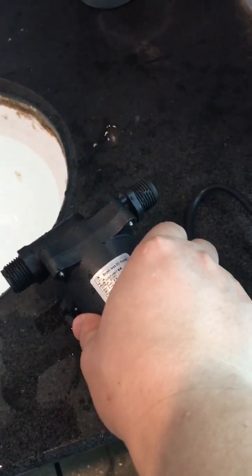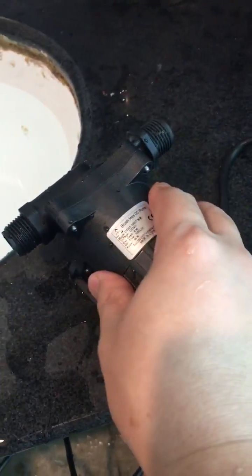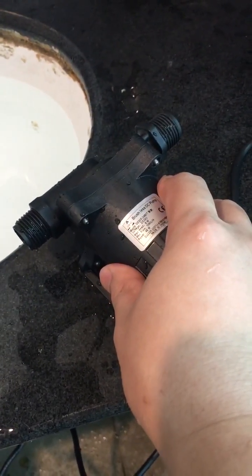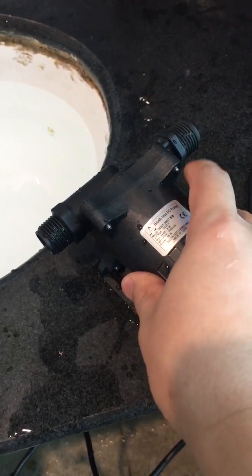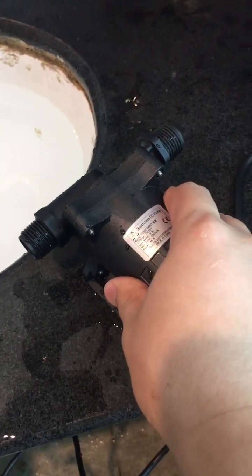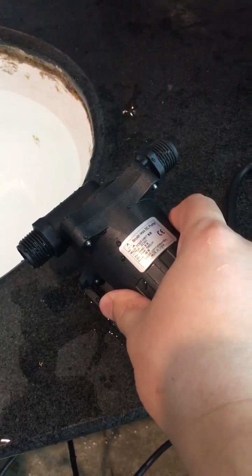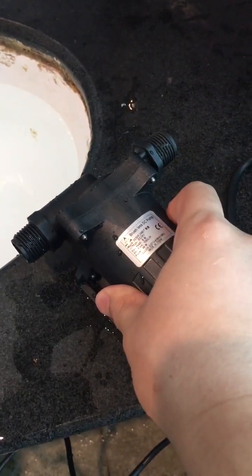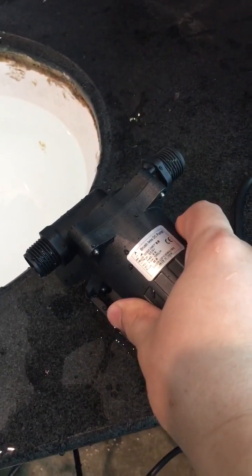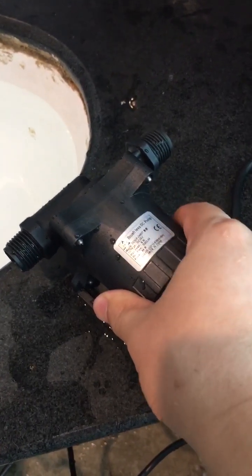We should avoid such a scenario, but here it is to show the protection mechanism. As we can see, in this dry run situation, the pump does not run continuously at high speed. It will run and stall for a while, then run and stall again, to reduce heat generation, which may result in physical deformation, and also to reduce physical friction.